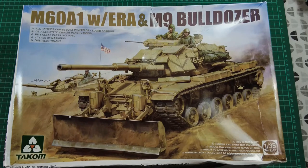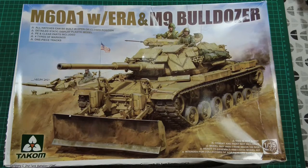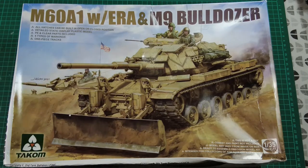So enough from me — let's get the box on the table and see what's inside. As always, first off, box art sells the kit and this doesn't let you down. It's a beautiful box art, although the box is a little bit squished because it has come from the far east, so hopefully the kit inside is okay.